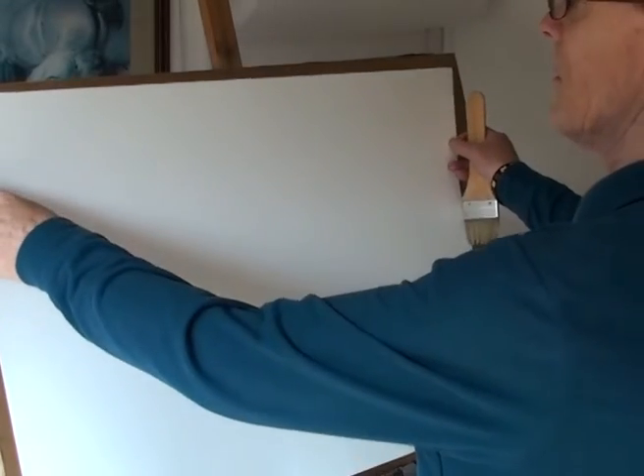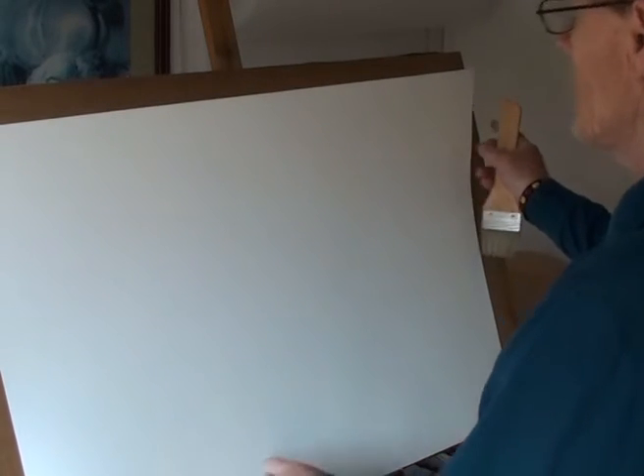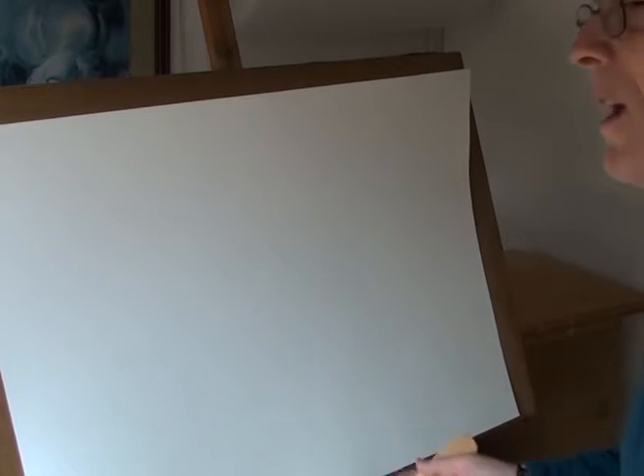I suppose you've heard about how to stretch paper — you stick it in the bath and stuff like that, but I can't be bothered with that. I do it on the board like this.